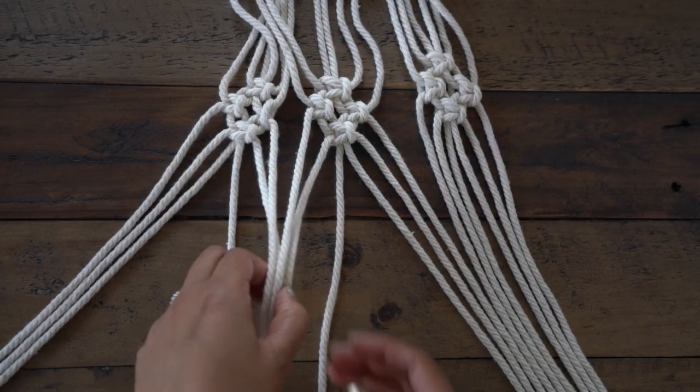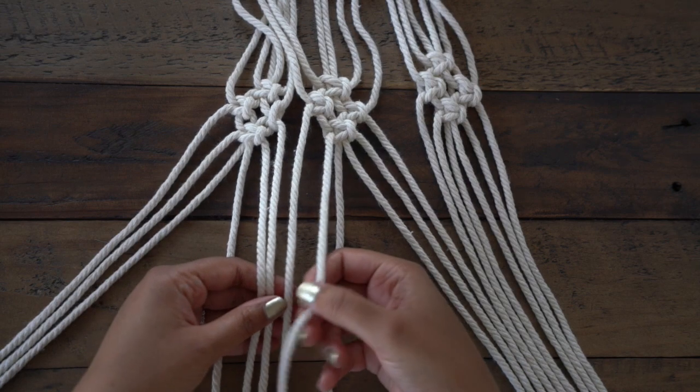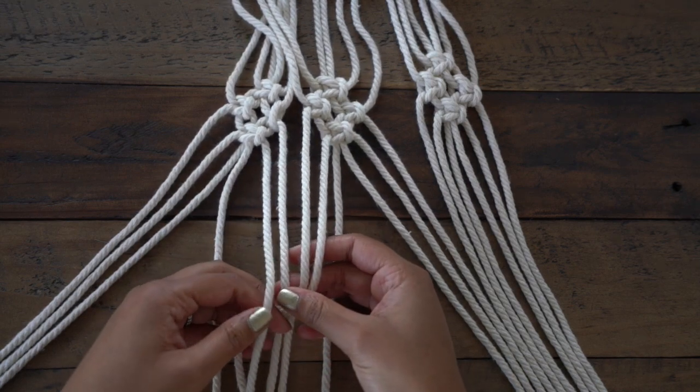Once all of your arms are connected, we're going to repeat this again about 3 to 4 inches down to secure the arms together.